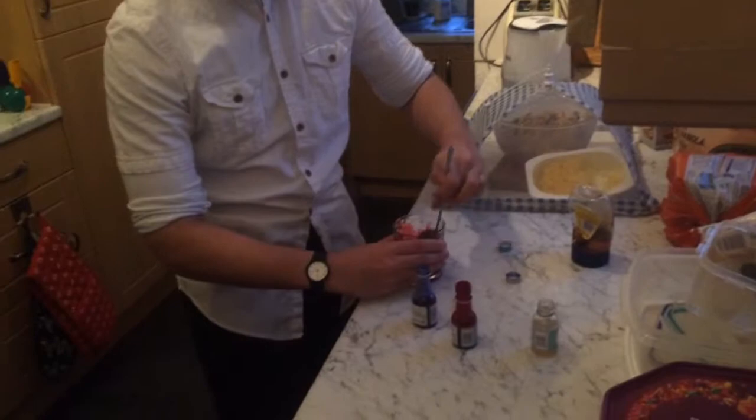Thicken it up a bit. As you can see, it's starting to get a little darker, a little thicker. A little more interesting.